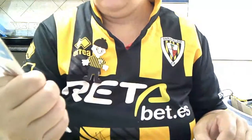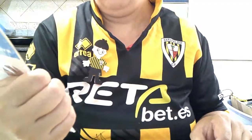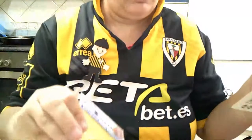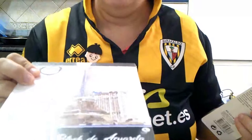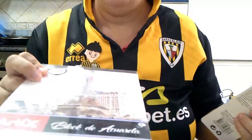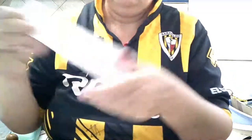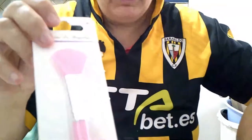Perlitas doradas — son de tamaño intermedio, digamos entre medio, porque hay las más grandotas. Estas son para las flores, para poner los detalles en el medio. También un bloc de acuarela de doce hojas de trescientos gramos. Y una brochita de estas para expandir la cola.